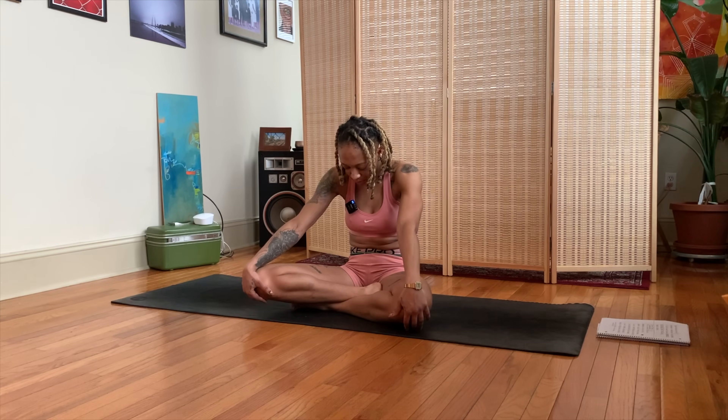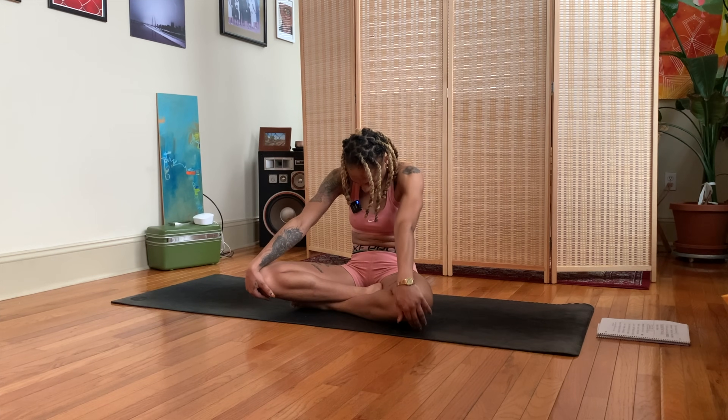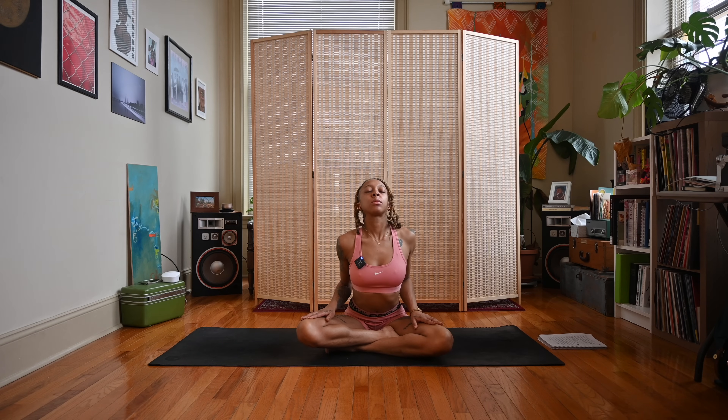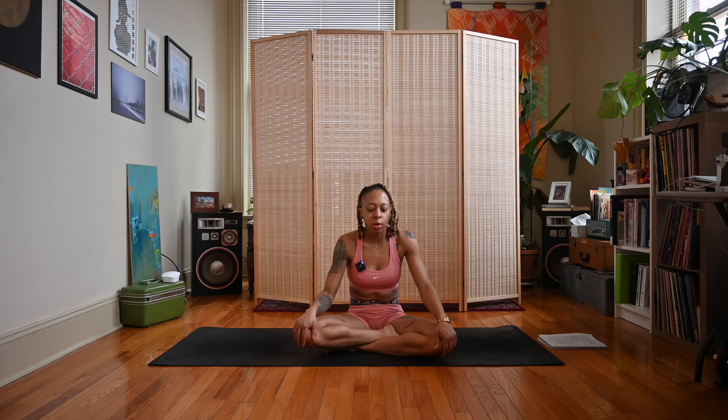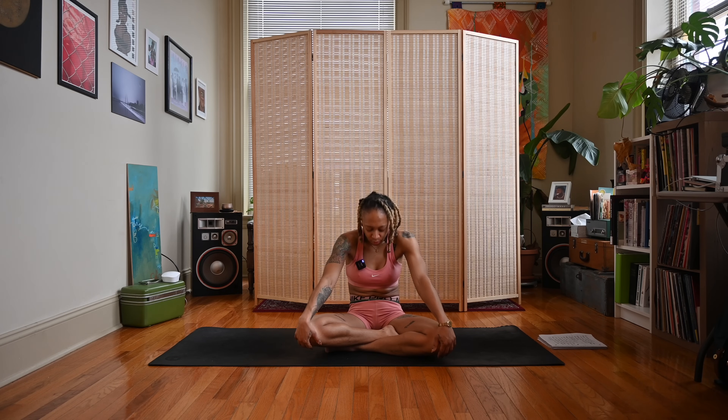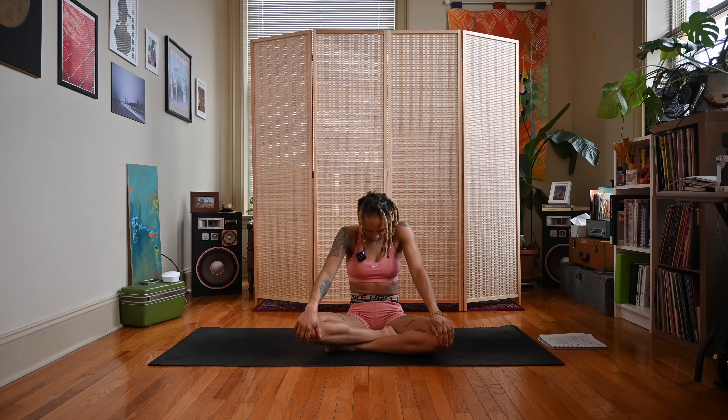Good, exhale back to that first position. Inhale to the second position. Good. Go through a few more rounds of breath.